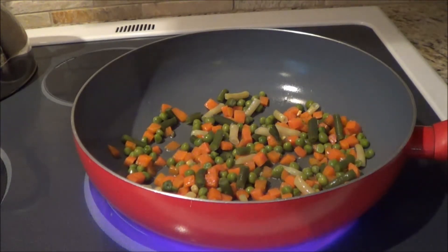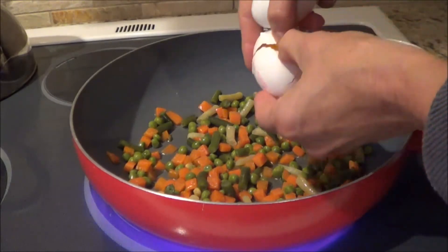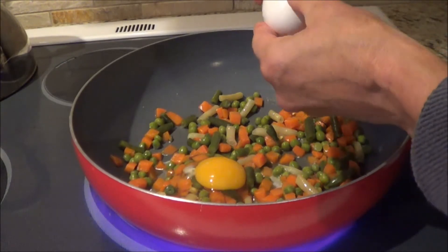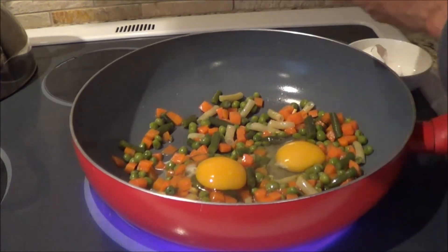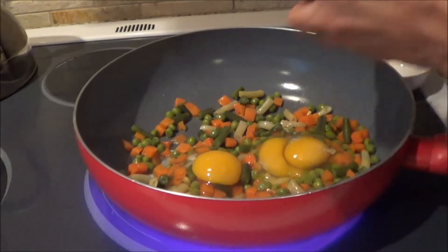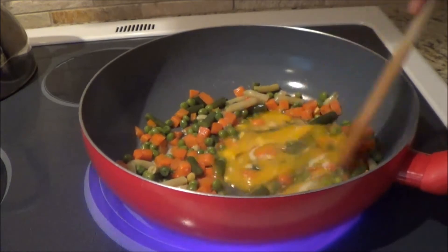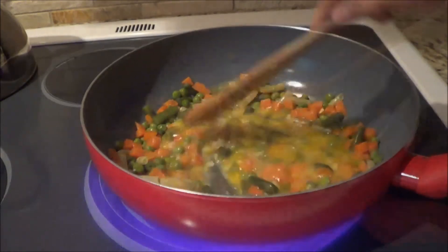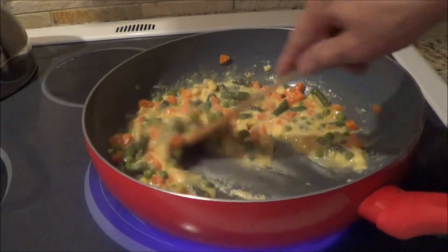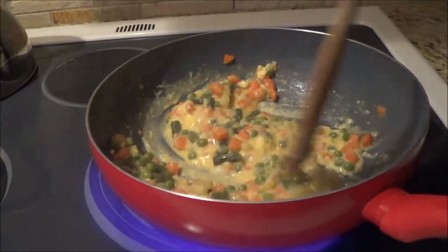And then we're going to add three eggs, just like you get when you go to a Chinese restaurant, and we'll stir these up. I find if you let it sit for a second or two and then move them, just like when you're doing scrambled eggs, you'll get the little pieces of egg through the vegetables.